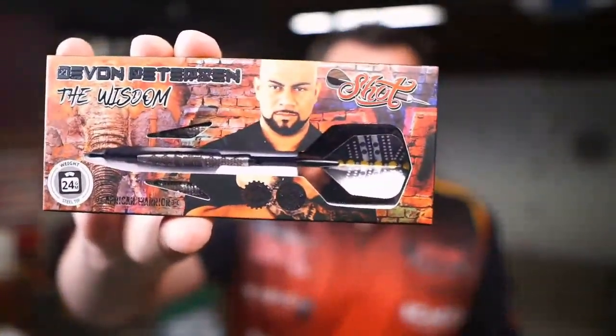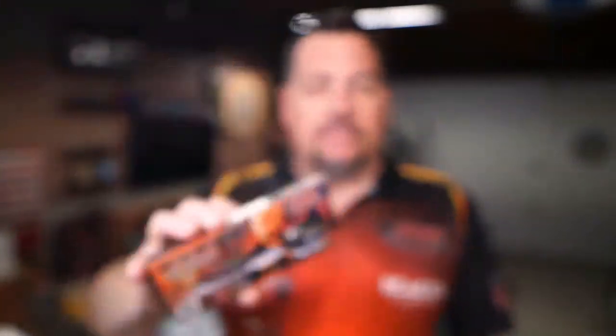Good-looking dart. That is Devin Peterson. If you're not familiar with who Devin Peterson is, I got the opportunity to review him, and there is a link down below where you can watch that interview. He is currently ranked 25th in the world and recently signed with Shot, and so we're going to be taking a look at his barrels, or at least the Wisdom for today. This is a beautiful-looking barrel.